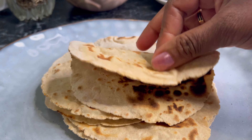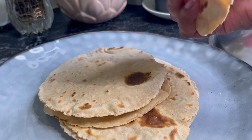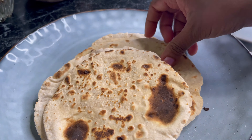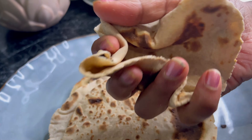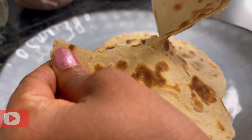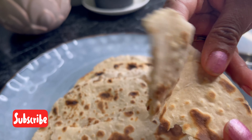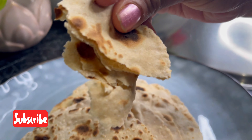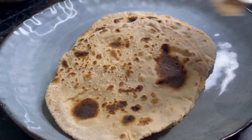Now we'll open the lid and see how soft it is. You can fold it any way, and even if you want to squeeze it, see how soft it came out. We made this chapati without any oil and see how nice it came out. I hope you enjoyed the video. If you like the video, please like, share, and comment, and if you'd like to see more of my recipes, please subscribe to my channel. Thank you for watching.